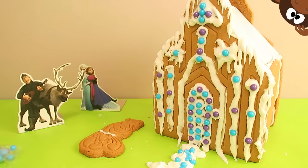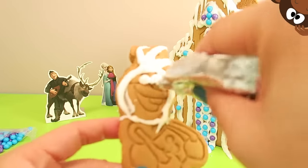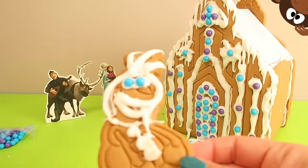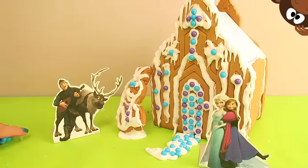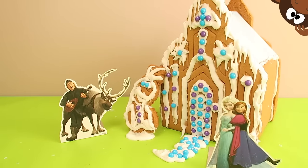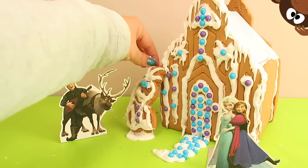Hey cool kids, check it out. This is our Disney Frozen Gingerbread House — it's all done, it's all decorated. We've got Anna, we've got Elsa hanging out with us. We've even got Olaf and Sven and Kristoff. How perfect!